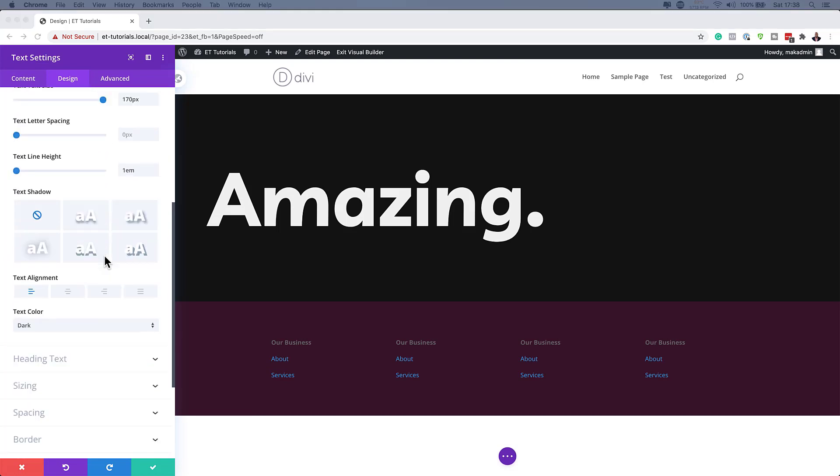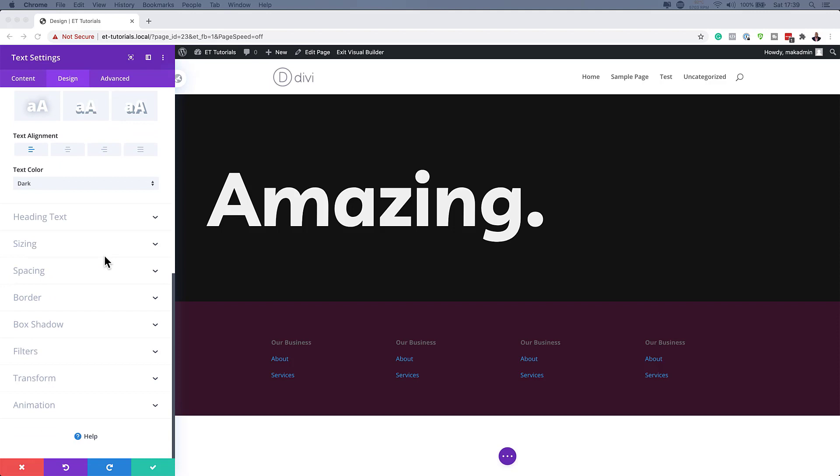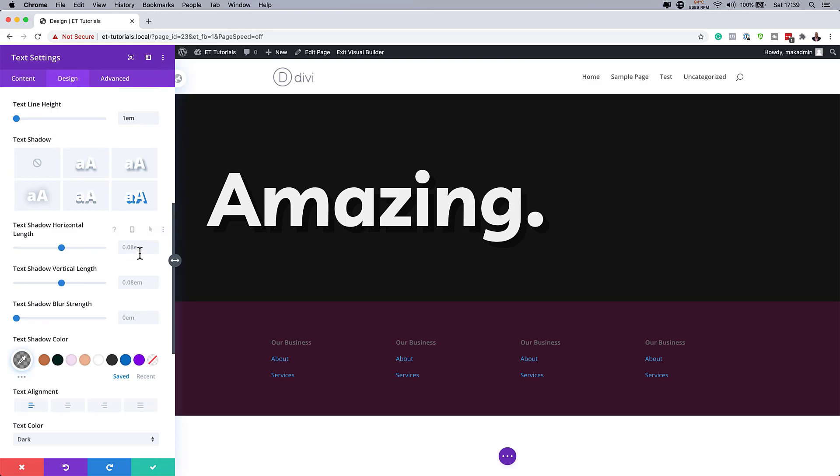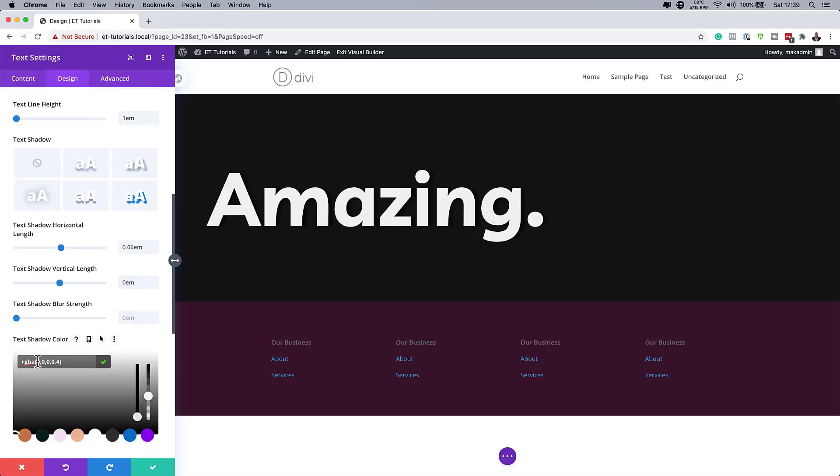The next thing we're going to do is add a shadow to our text. I'm going to scroll all the way down and look for my shadow — here it is. I'll choose this style and then change my horizontal length to 0.06, and my vertical length to zero. Now I'll set my text shadow color using a custom color — I'll paste my value between the brackets. It's very subtle, but it's there and visible when you look closer.